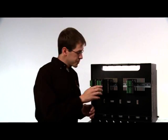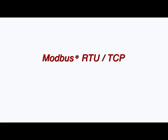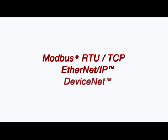That's not all. There's a built-in USB port and the choice of three protocols: Modbus RTU/TCP, Ethernet IP, and DeviceNet.